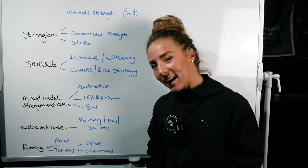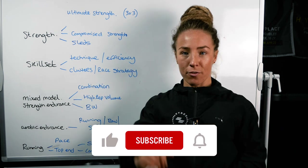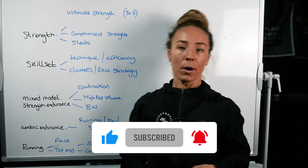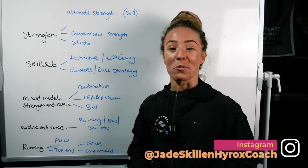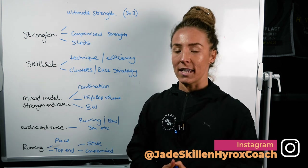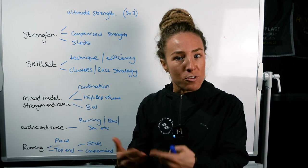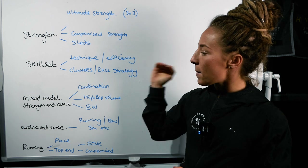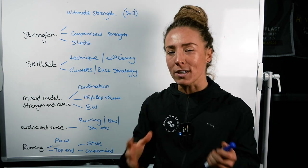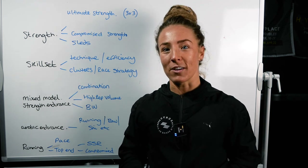We are back with another episode talking all things five High Rocks components. If you tackle all of these High Rocks components, you're going to be in a good spot when it comes to progressing your High Rocks journey. There are more moving parts to it than that — there needs to be structure, periodization, and progressive overload. But if you can really think about attacking these five main focuses and simplifying that process, you're going to be making loads of progress in time for your next race.